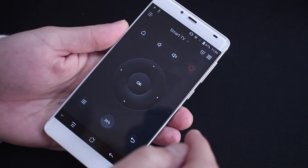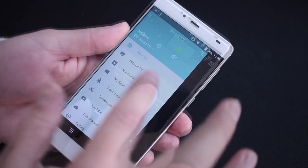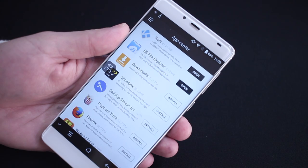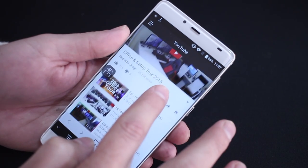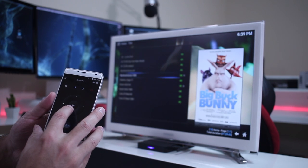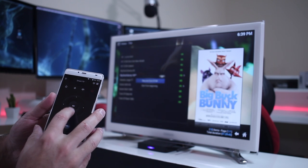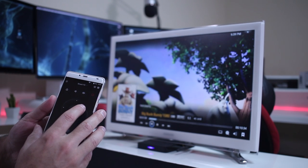The app has the wireless remote feature with four different modes. Let's start with the remote control itself. The first mode is the D-pad mode, and this is my favorite — it's very simple, as you can see on screen, with arrow keys, volume up and down, and so on. For simplicity, this is the mode I prefer.